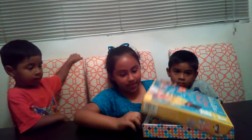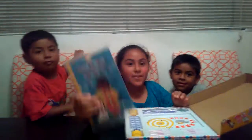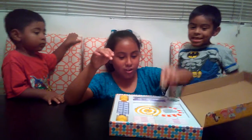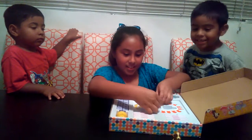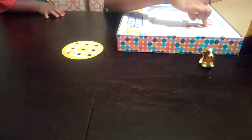So, let's open it up. Here we have the book, and we have a block, spacers, axles, long axles, and short axles, and these are the pieces.